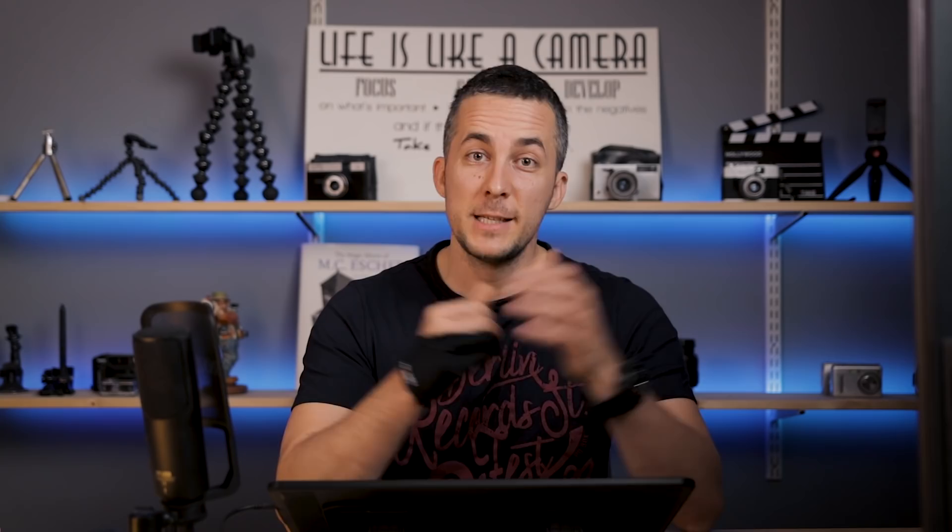If you want to help me make this channel even bigger and better, you can visit my Patreon page — the link is in the description, and you'll get some things in return like PSD files. If you liked this episode and appreciate this content, press the like button, share it with your friends, don't forget to subscribe, and ring the bell to get notified about future episodes. Have fun, experiment, and see you in my next episode. Bye bye!